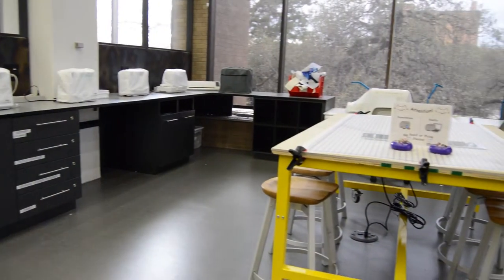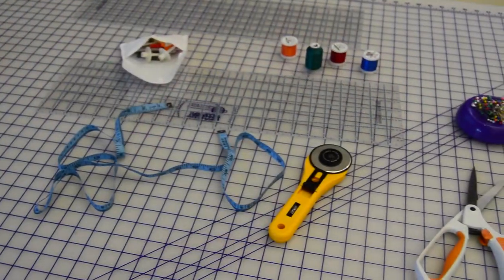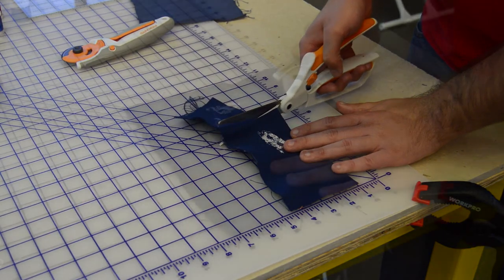When working in the textile lab, make sure to tie back long hair and roll up long sleeves so that they do not get snagged by the sewing machines. Be aware of sharp objects in the textiles lab such as the pins used to secure fabric and the needles in the machines. Be careful when using scissors and rolling cutters.